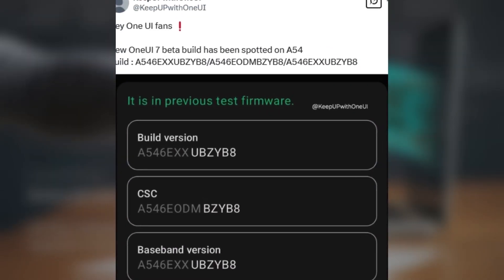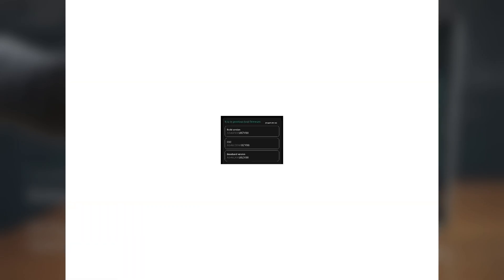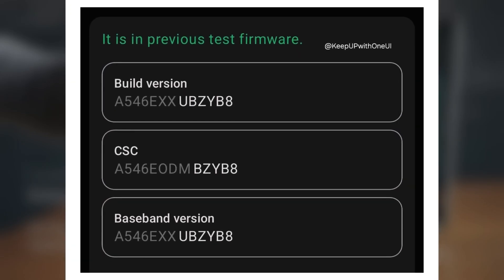X user Kipu Kwathony UI shared that they discovered the Android 15-based One UI 7.0 beta for the Galaxy A54 on Samsung's servers. The firmware version is A546EXX-UBZUIB8, and it's for the international version of the phone, which suggests that Samsung could roll out the beta program to multiple countries for the A54.